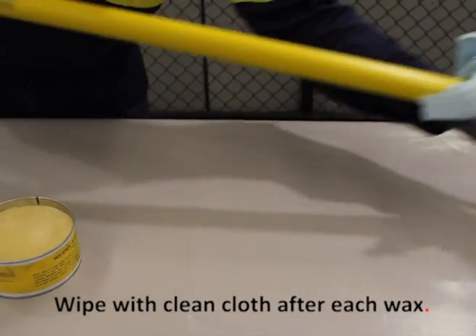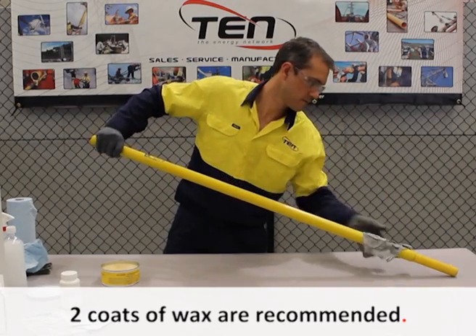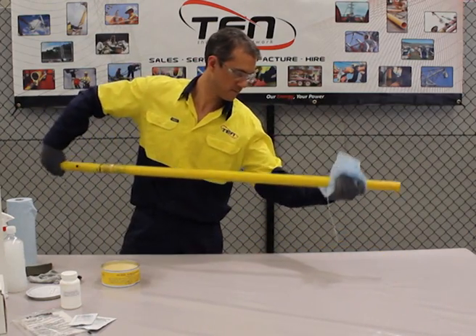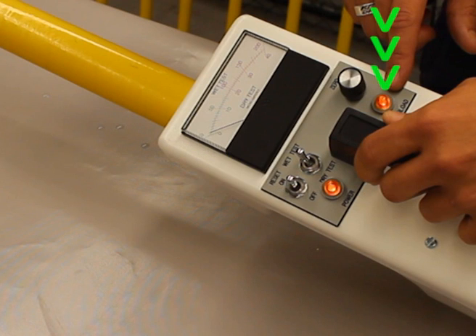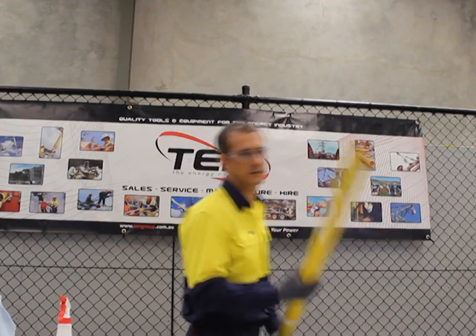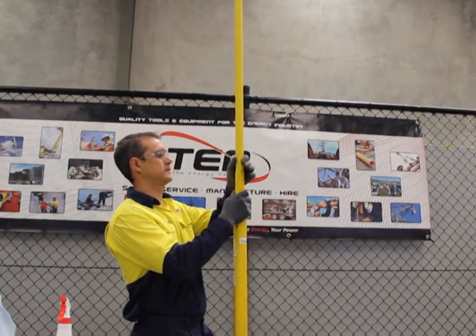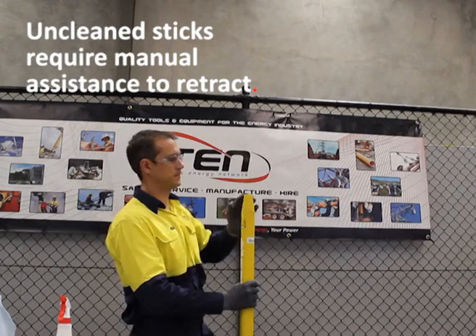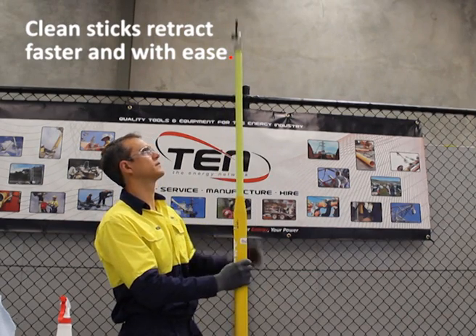Always wipe tools with clean paper towel or cloth after each coat of wax. We recommend two coats of stick wax — a high grade carnauba wax — which will slow down the buildup of contaminants on your sticks. An unwaxed stick will fail a wet test. Waxing can be the difference between a pass and fail. The benefits of cleaning and waxing sticks include preventing jamming of telescopic sticks and preventing unnecessary fiberglass wear. The tip of a cleaned and waxed telescopic stick retracts much faster and with ease.